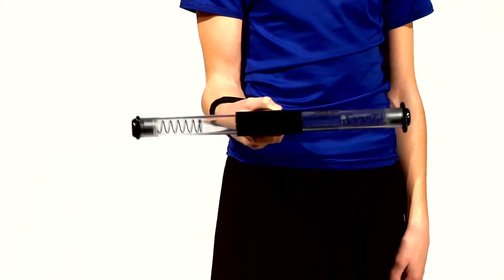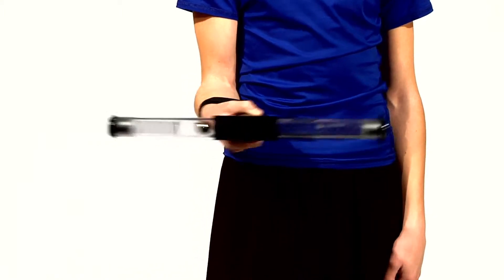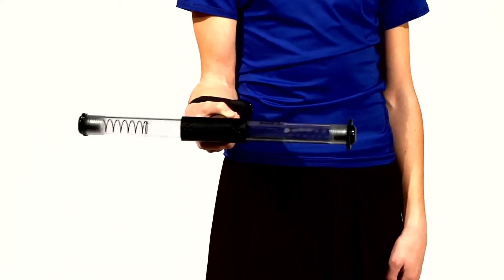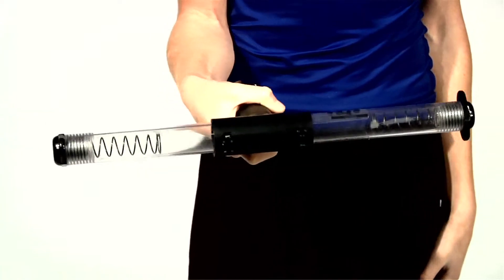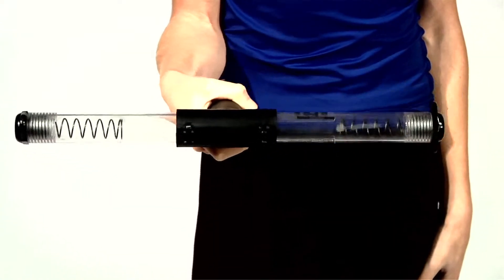Begin to slowly move the pipe back and forth so that the weight slides back and forth in the pipe and bounces from spring to spring. Try to only move your arm, not your body. As you begin to get a feel for how to make the weight bounce back and forth, you can gradually increase your speed.